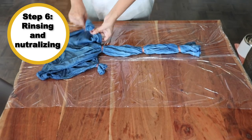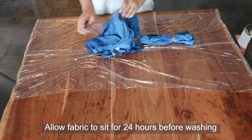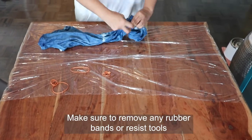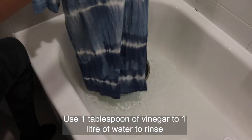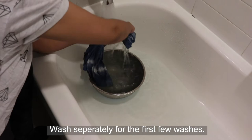Step 6: Rinsing and neutralizing. Allow the fabric to sit approximately 24 hours before the final rinse with cold water. If you have tie-dyed or shibori, take off the rubber bands or resist tools before leaving it to dry overnight. A final rinse with water and vinegar neutralizes the dye.